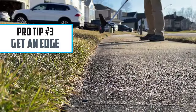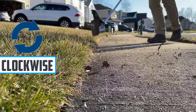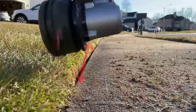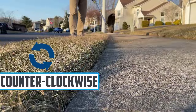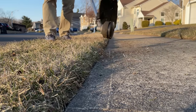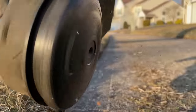We're moving on to tip number three: using your string trimmer as an edger. Like before, you need to consider what side you stand on depending on your head rotation, and you're going to use the tip of that string to do the cutting. Make sure your string is fully extended. You can stand on the grass or the sidewalk depending on how you're more comfortable. I'm keeping the head at a 90 degree angle to the sidewalk — that will give you a nice clean edge — and I'm moving along at a nice steady pace.